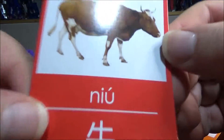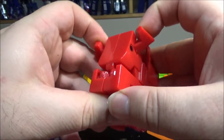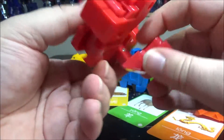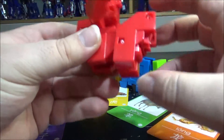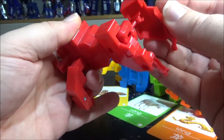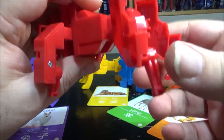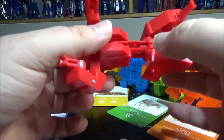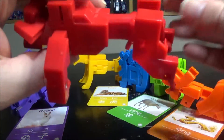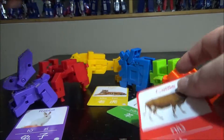Next up we have cattle — 'Niu.' Flip the horns out, bring the legs like this, flip the legs, bring this in the back, flip the legs again, split it open, and bring the tail out. Tiny tail — I'm not sure about the tail though, looks more like something else. So we have the cattle. Let's put the card next to it.